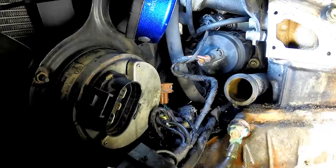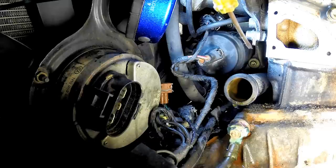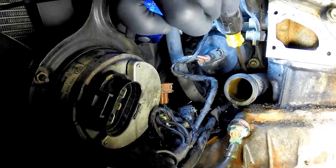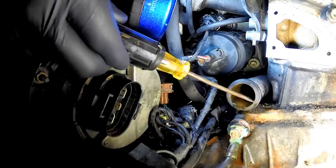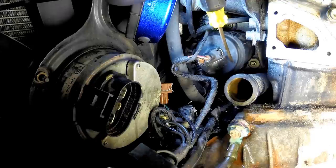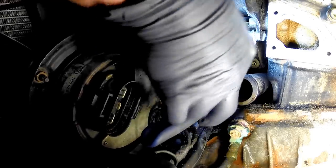Next step we're going to replace that pipe. This water pipe is actually just pushed into the block at the back of the water pump. There's a coolant line right back here that we need to take off — it's almost impossible to get a camera down in there, but if you push the pipe back a little bit you'll be able to see the clamp and it's really not that hard to get to. If you're also taking out your secondary air system, that makes this job quite a bit easier.